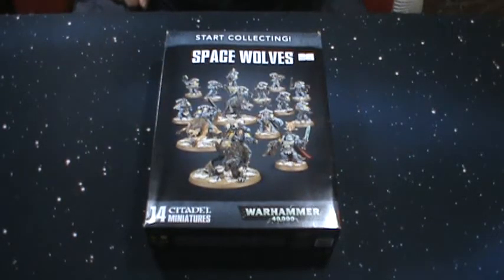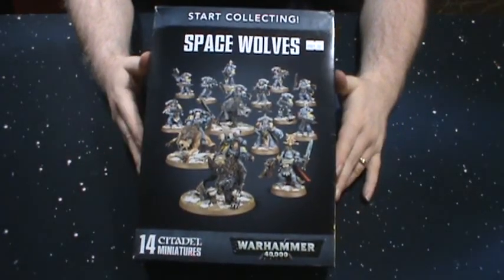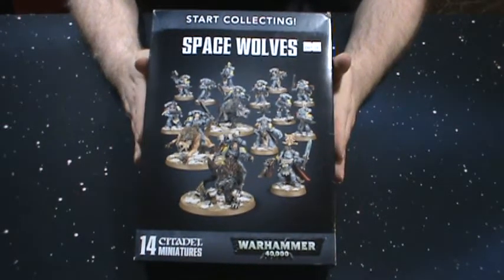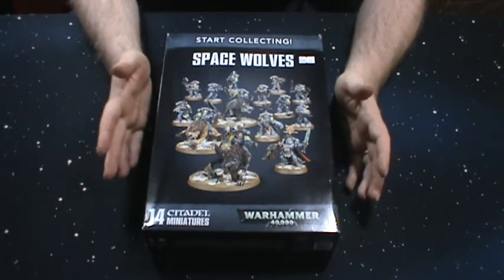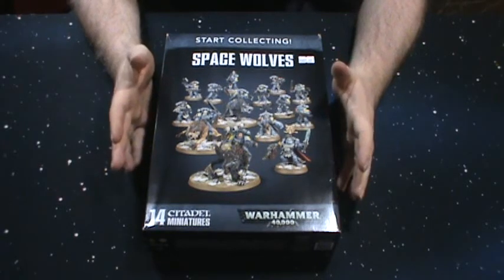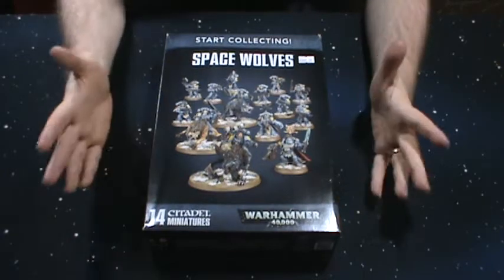Hey guys, I'm just doing another unboxing video of some more stuff from a Space Wolves Army that I picked up. And I know this is kind of backwards stepping compared to what I suggested in some of my other videos. I actually suggest that you start with something like this. If you're not sure you're going to get into 40k or something like that, this is a good way to start without too much of a heavy investment.